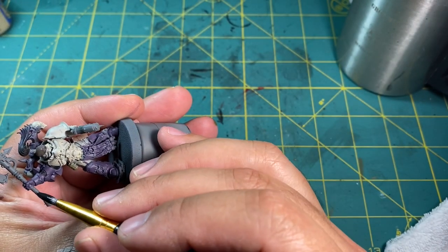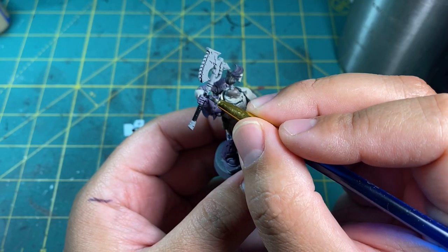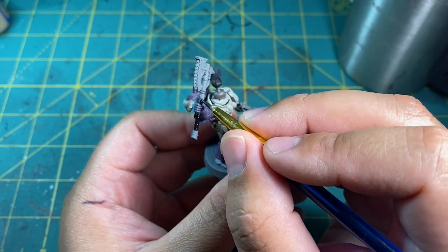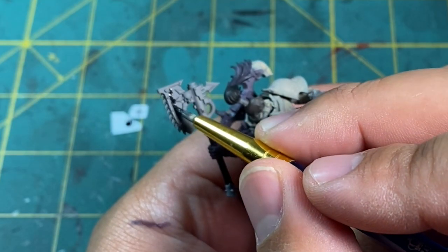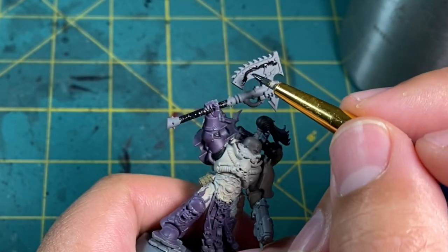Now for the chain axe. I brought out the Abaddon Black again and applied this to the weapon grips and all of the recessed areas of the weapon head. I was still deciding how to paint the plasma pistol, but if you like you can paint this now — just avoid the plasma coils.